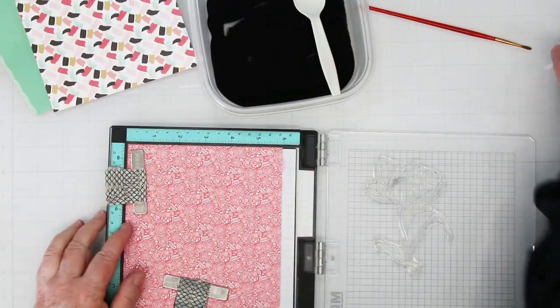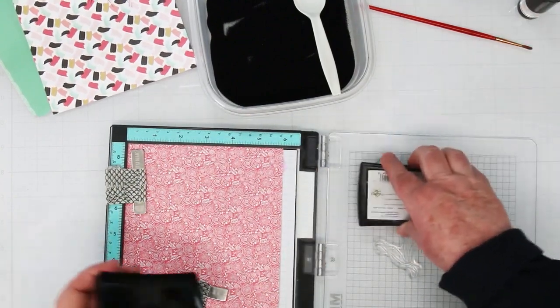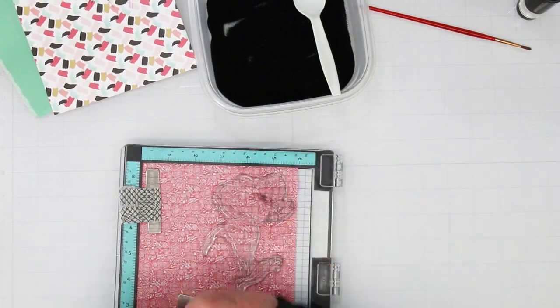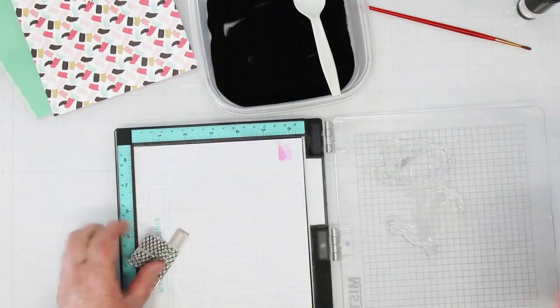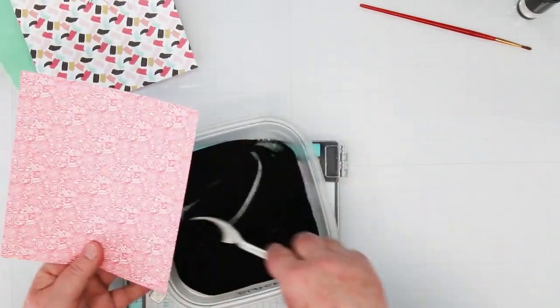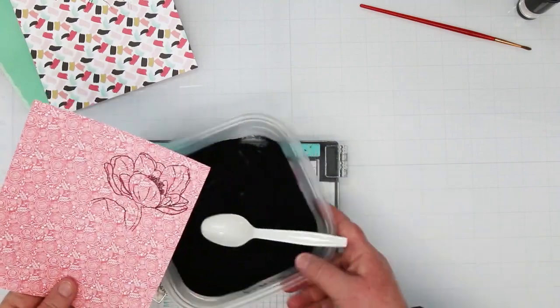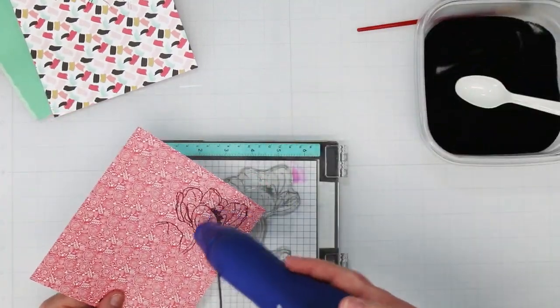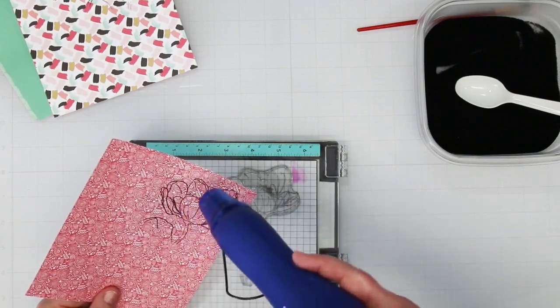Heat set this one to melt the embossing powder, then move on to the other pattern. This second one is very detailed and has a lot more pink — it has a good contrast to the other one, so I think this is working out quite nicely. Going to do exactly the same thing: stamp and heat emboss the flower. Now we have all the pieces and are ready to start cutting out and layering.